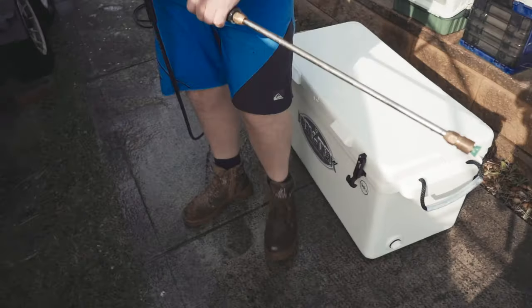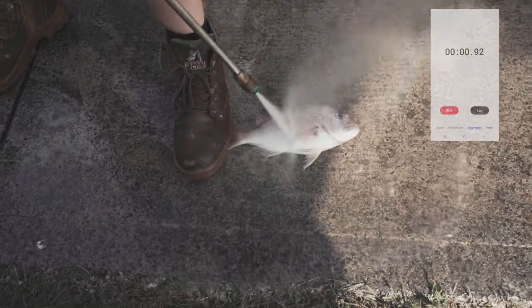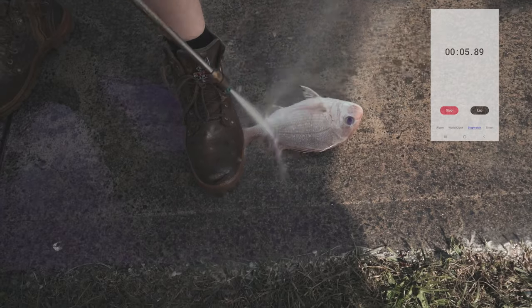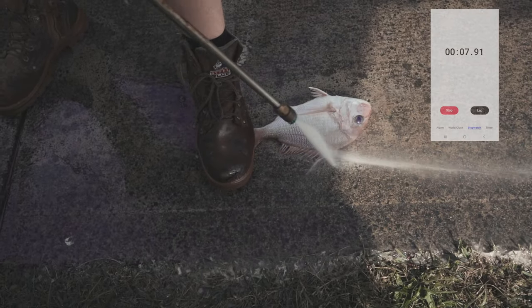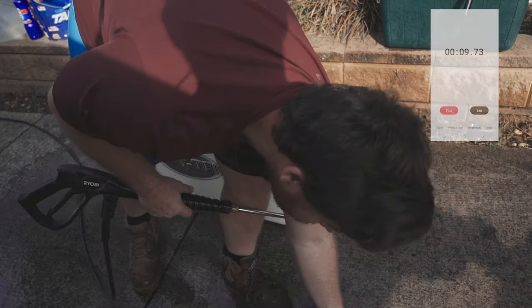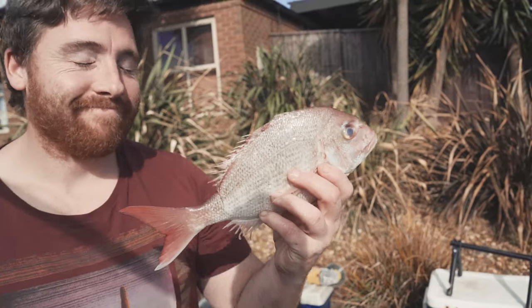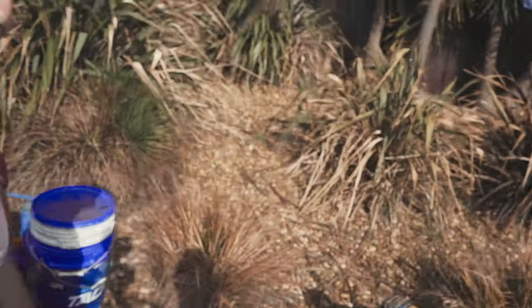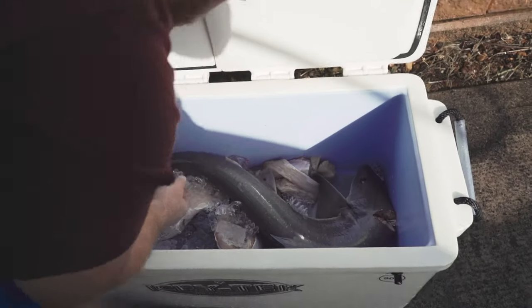How to descale a fish in 10 seconds? Done! How good is that? If only that would work for gummies — that'd be nice, wouldn't it? Just pull that out, and it actually fillets.